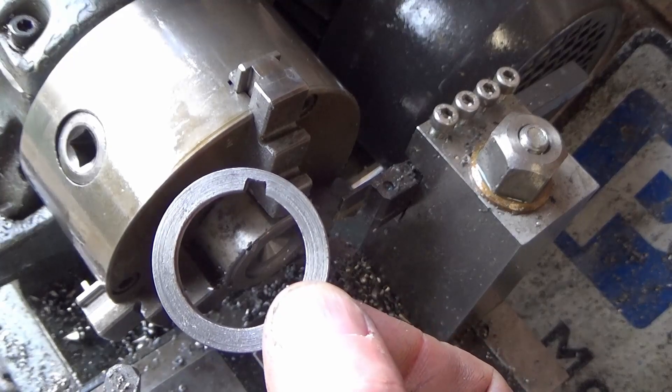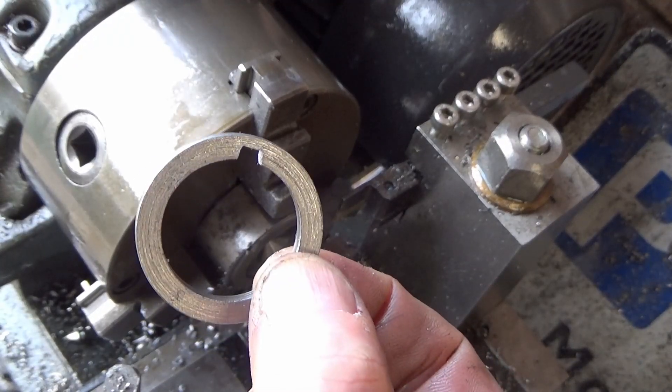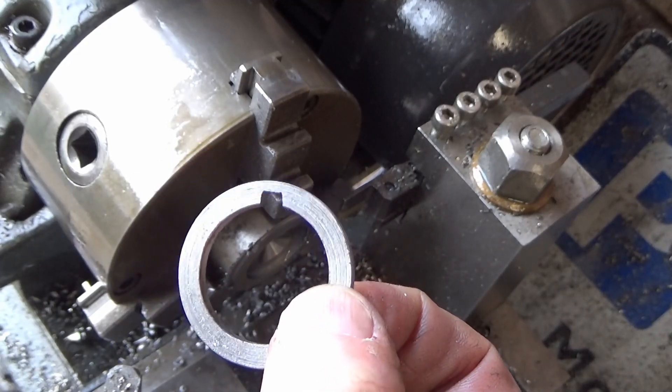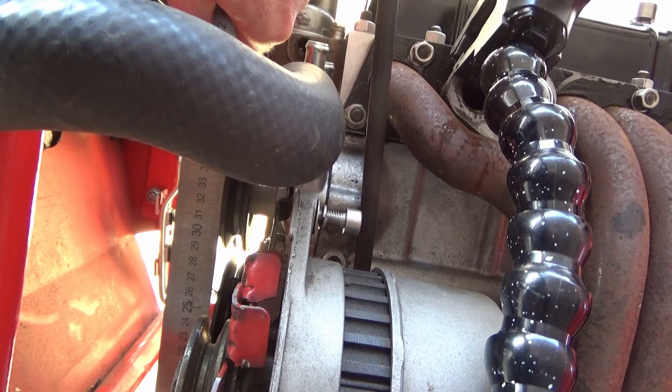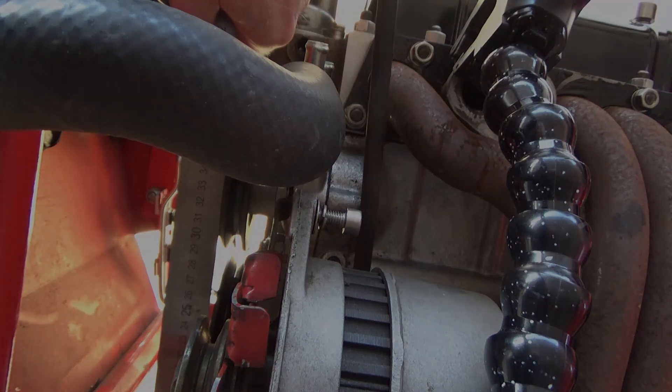Last piece of the puzzle done was to file in the keyway slot, and it fits. So we'll get the pulley fitted back on and then we can measure up for the alternator. That's the water pump pulley and the crank pulley aligned pretty much — probably about half a mill gap, but I'm not worried about that. Next is to line up the alternator, which is a mile out.